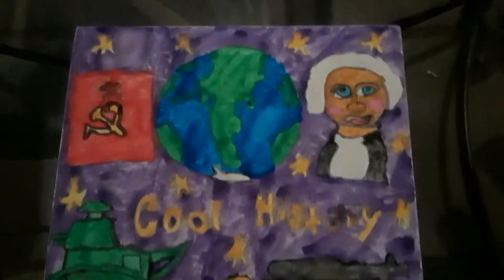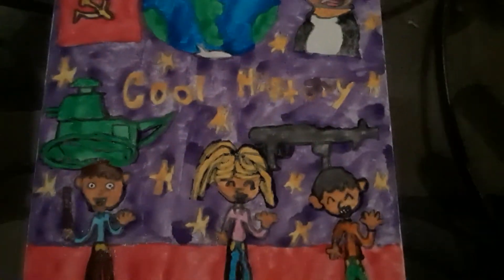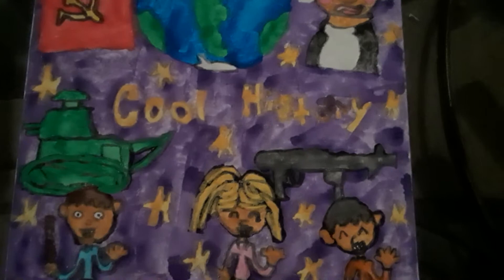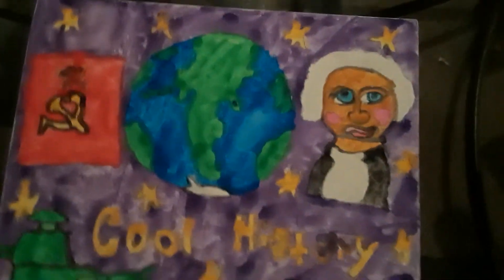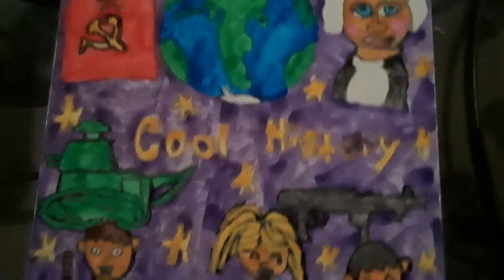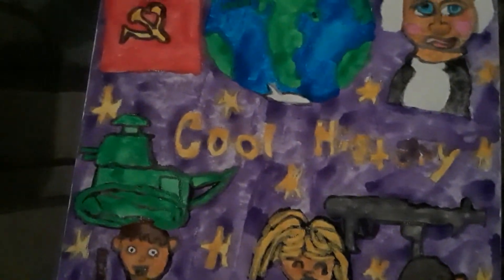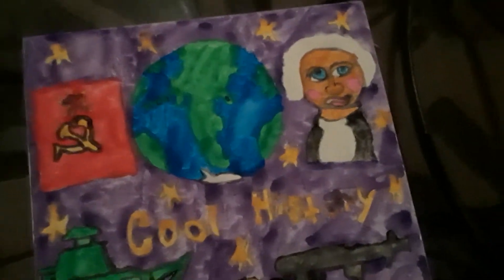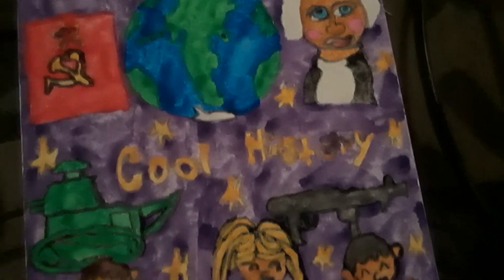Comment down below what kind of history stuff you think should be in there. I'm hoping to maybe do World War One and ancient China, because China contributed a lot of things — it's pretty cool.